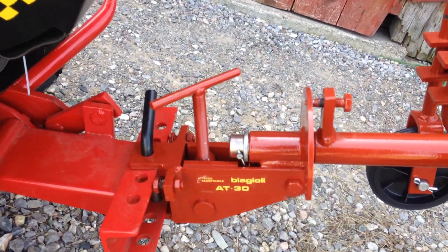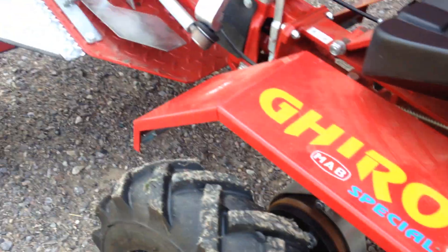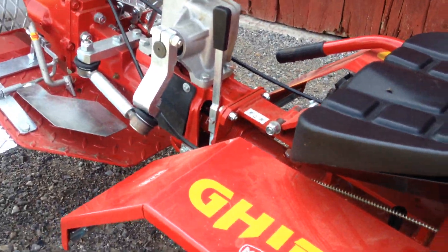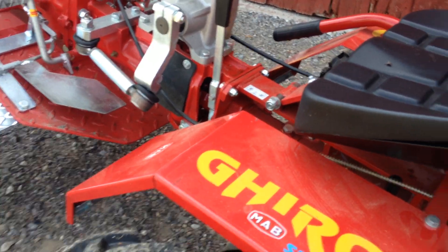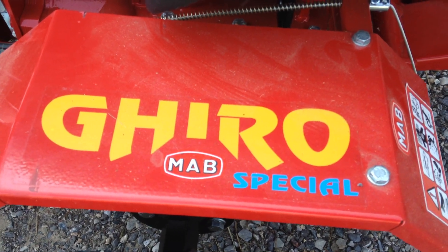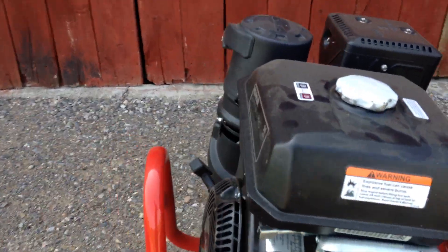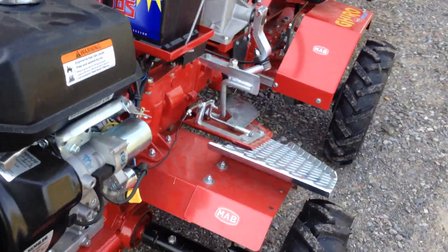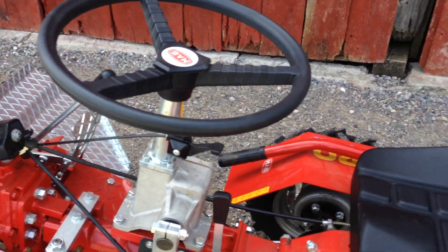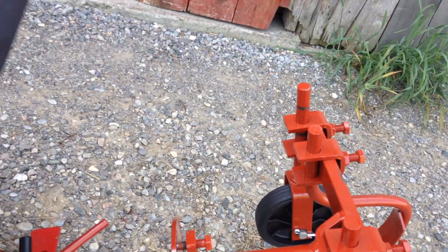Here we have an implement from Aldo Biagioli, Italy. These are small implements for small compact tractors. This is the Mab Giro — or maybe it's pronounced Harrell — and it's a little 14 horsepower micro tractor. It's actually a ride-on rotor tiller, and I'll do a video on it one day, but we have it set up here with the wheels as a micro tractor.